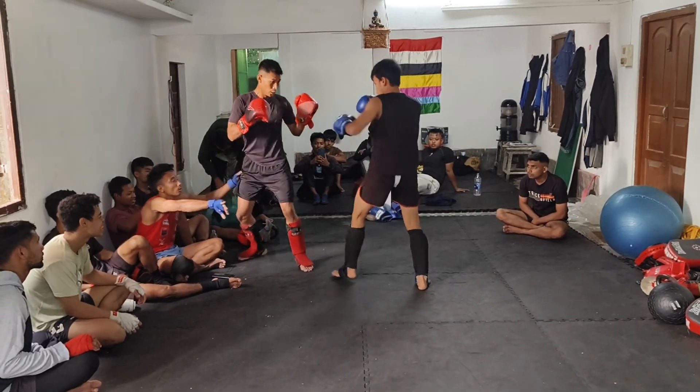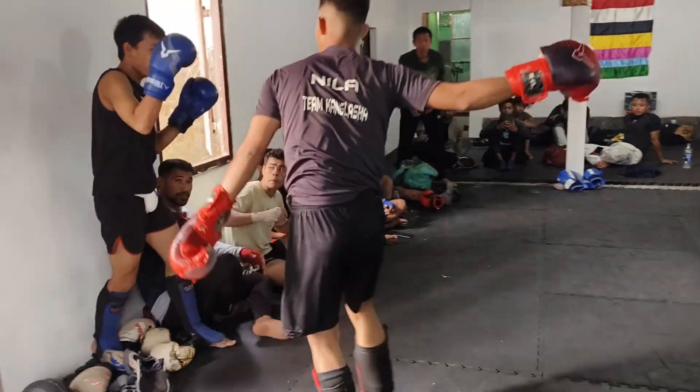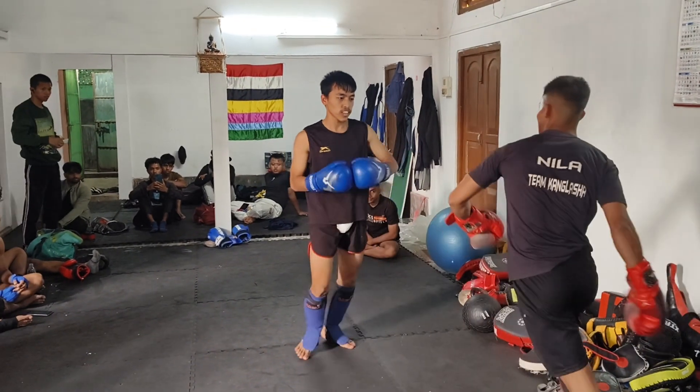Direct call, direct call — set up to the call. Yes. 4 seconds, ready. 2, 1 — time! Okay, stop.